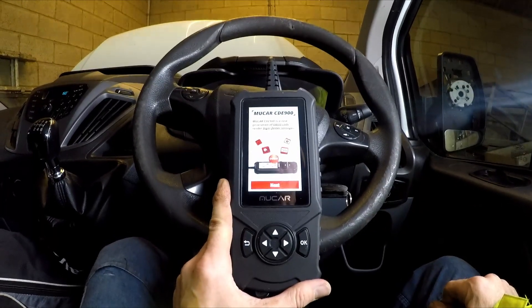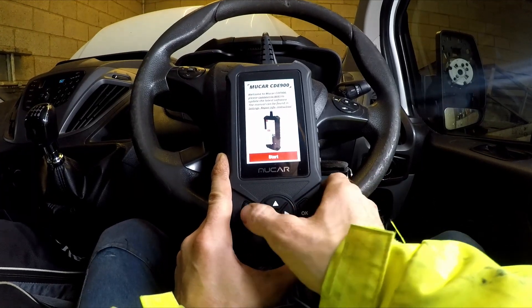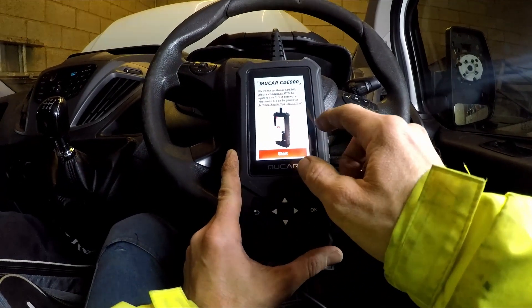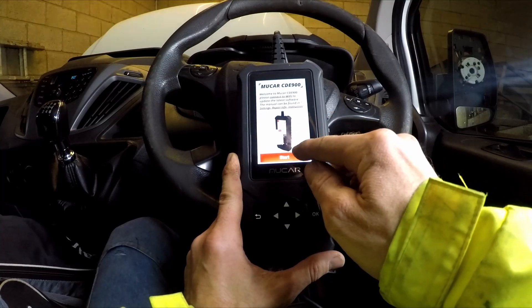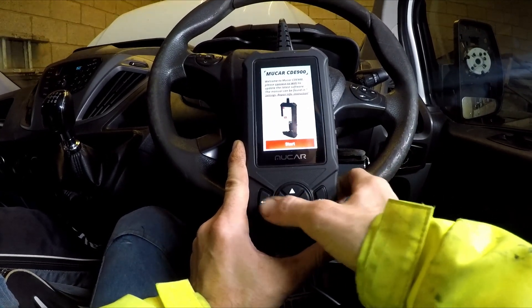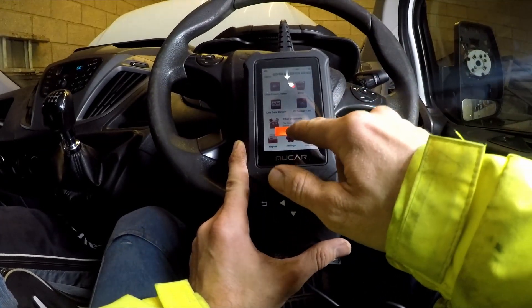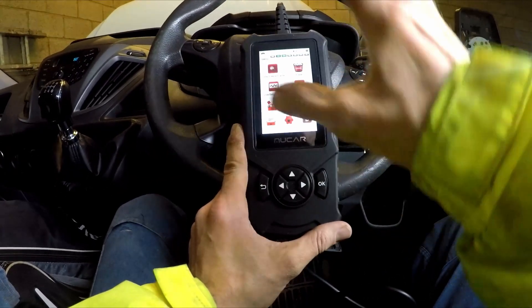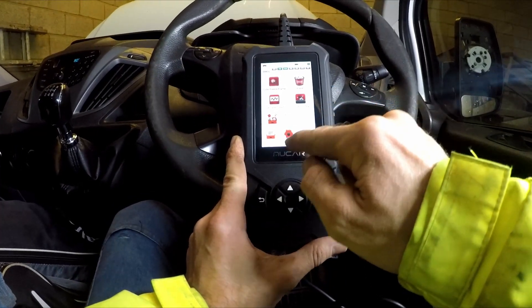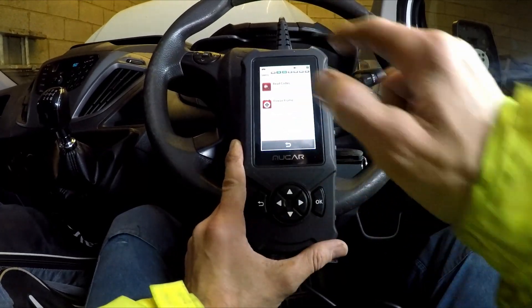It says 'please connect to Wi-Fi to update the latest software' — we're not going to do that right now, just skip that. Oh, it's a touch screen! Nice. So let's see read codes, let's see what it reads. I've obviously never had a play with this before — it's only on two percent battery.